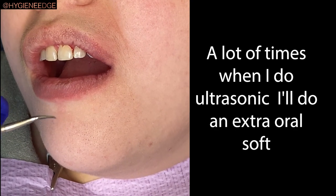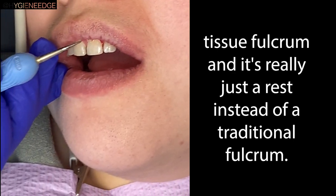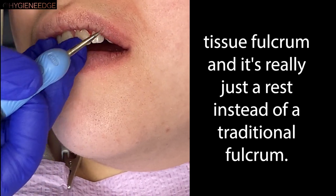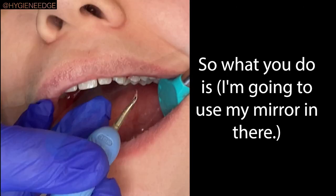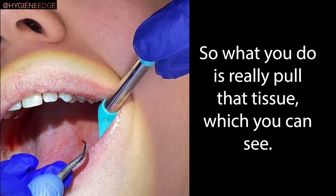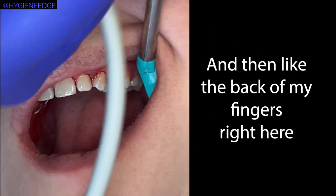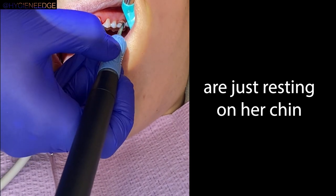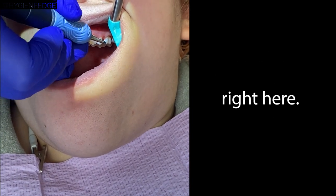A lot of times when I do ultrasonicing, I'll do an extra-oral soft tissue fulcrum, and it's really just a rest instead of a traditional fulcrum. So what you do is, I'm going to use my mirror in there — really pull the tissue away so you can see — and then the back of my fingers right here are just resting on her chin, and I'm going to instrument that way.